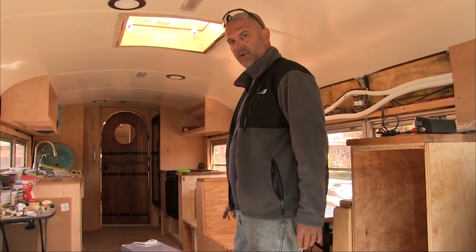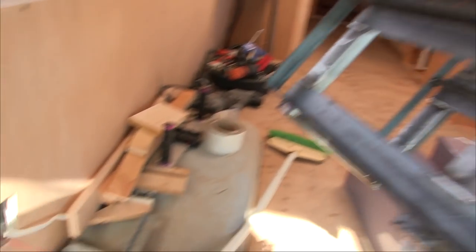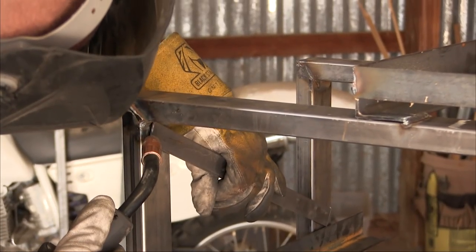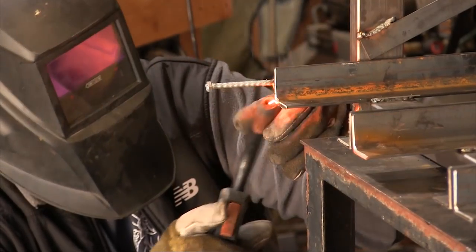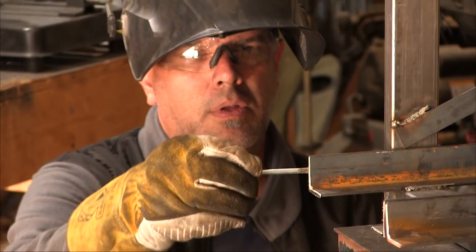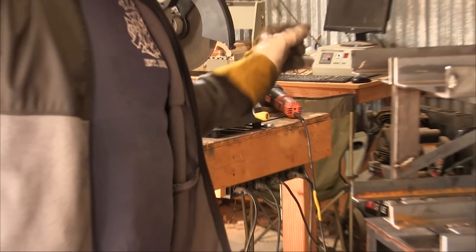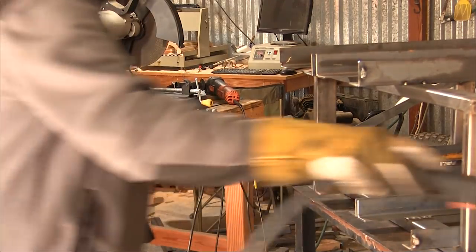We'll add a piece of strap on here to reinforce it. Back into the metal shop. We can put a piece of metal across with two bolts in here. I knew you would improve on my idea.